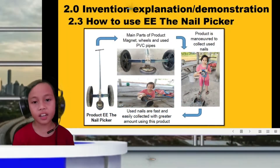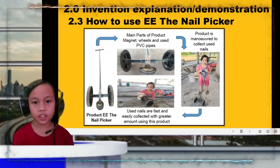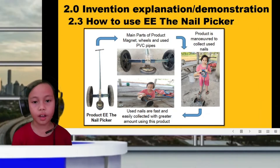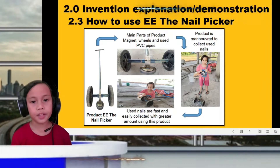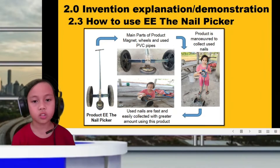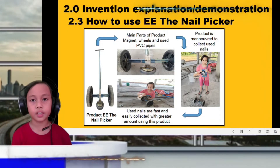Now let's see how to use E.E. the Nail Picker. You can refer to this material for an introduction on how to use the nail picker. I can move the equipment in any direction. Metal like nails will be attracted to the nail picker. It simplifies the job of picking nails.